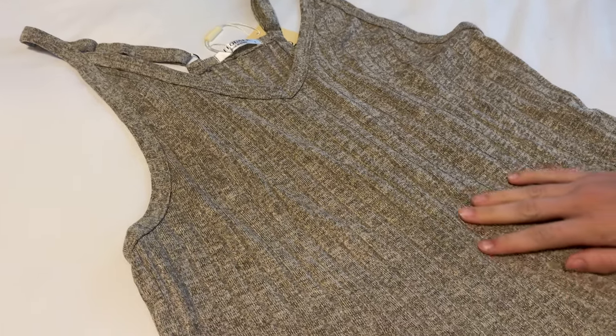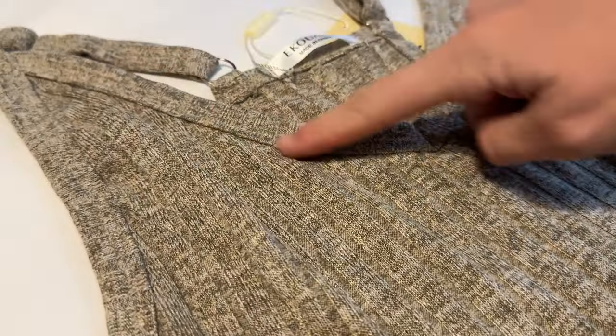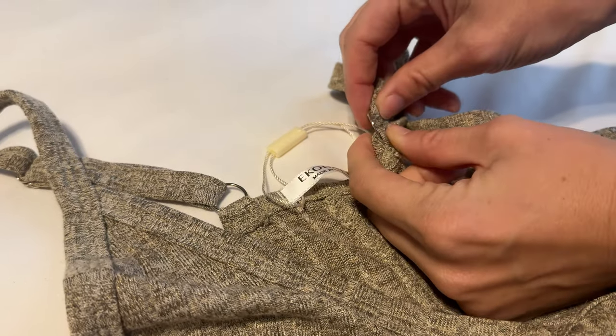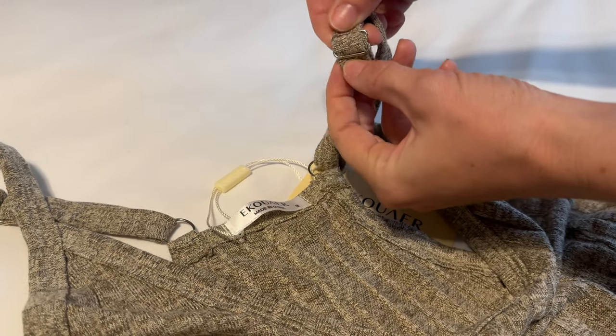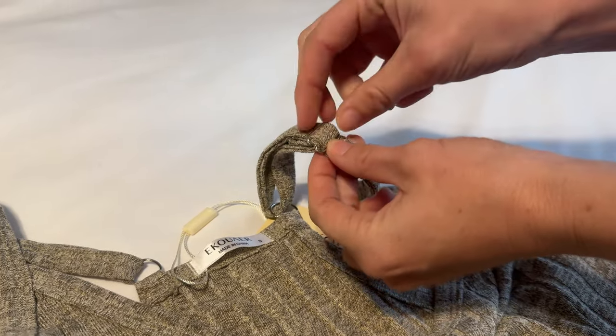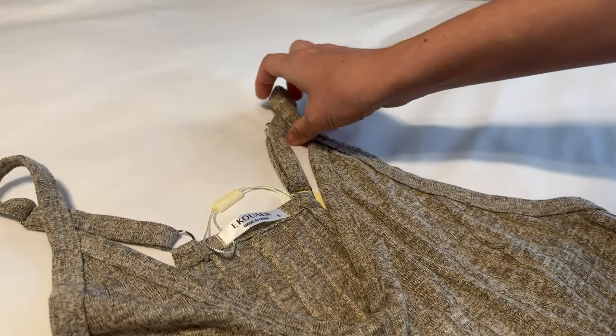Let me bring you some of these features really close up. So first we have this v-neck here, and then you can see on the back it's attached with these little metal rings. There are also adjustable straps here on the shoulders, so you can adjust that to fit you and your sizing perfectly.